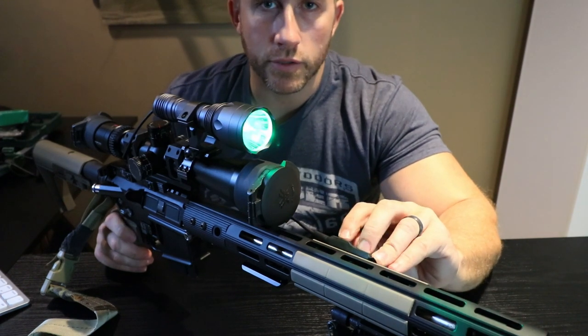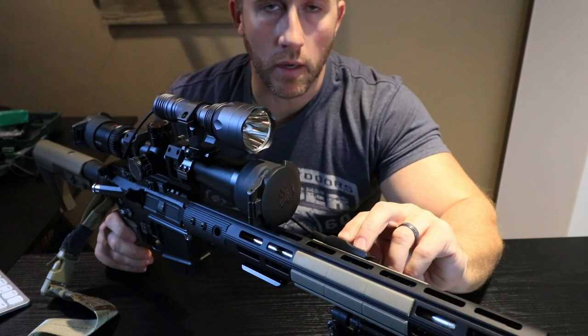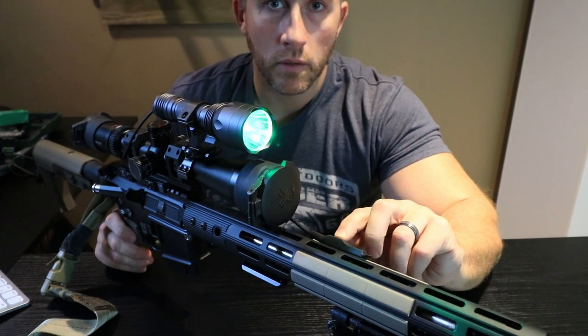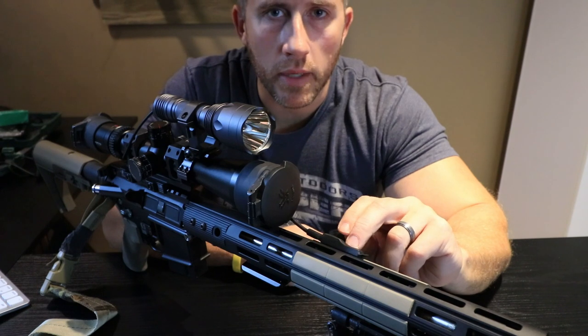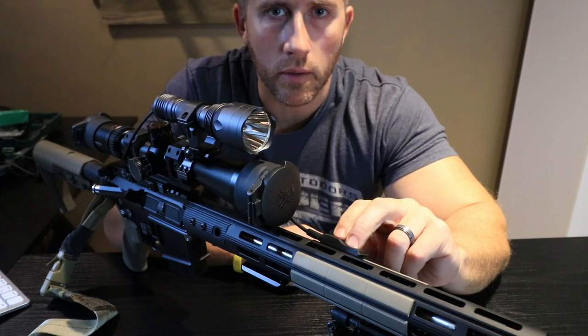This kind of pressure switch is actually a double button. The back button is simply an on and off, and then the front button you can just hold it and the light will stay on — when you let go, it's off.